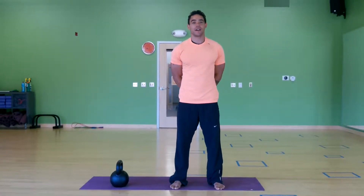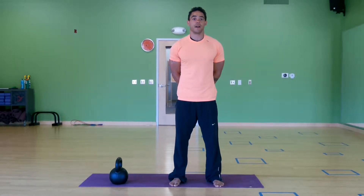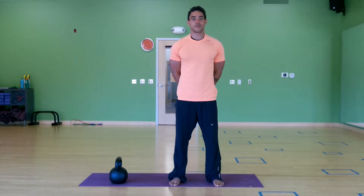This video will be exploring a bit more about the squat pattern, and particularly the goblet squat, another commonly seen exercise here at Horshu.